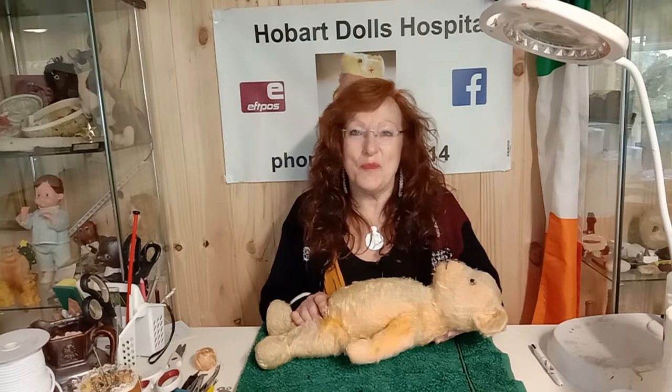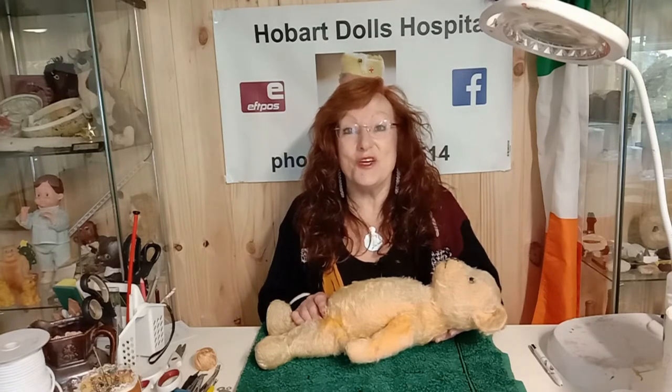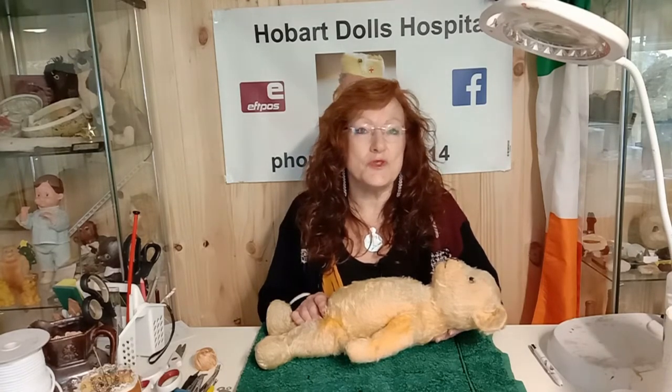G'day, I'm Kitty of the Hobart Dolls Hospital. Welcome to my YouTube channel. Today my video will be about restoring a teddy bear.